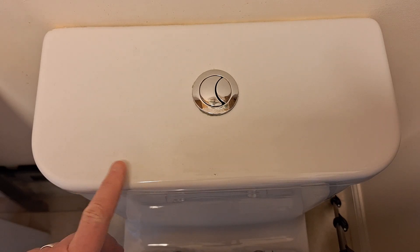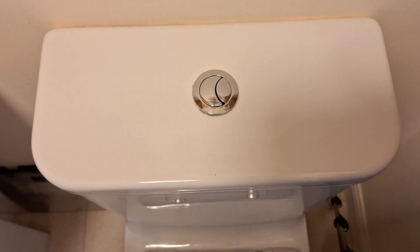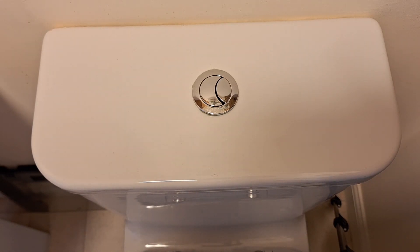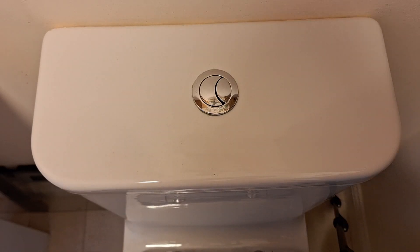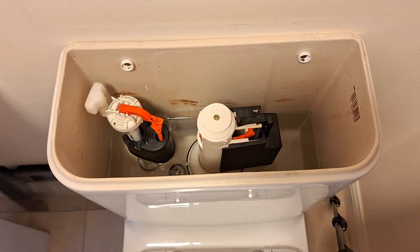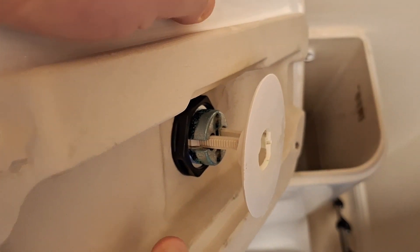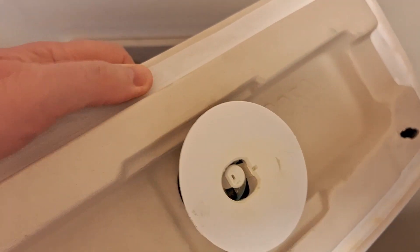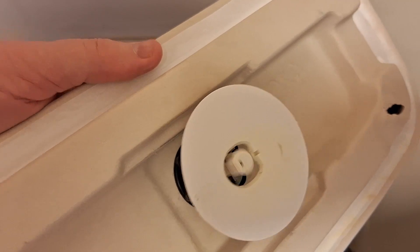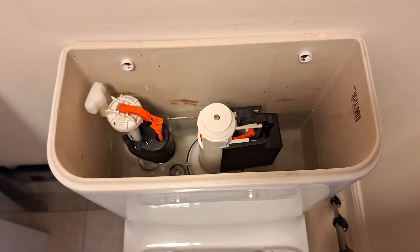This system type is an Ideal Standard and it's not screwed on or anything like that — all we need to do is lift it off. So I've lifted it off and that's what it looks like. As you can see it just pushes down, one button there, and if you push it, it pushes the whole lot so you get a full flush.